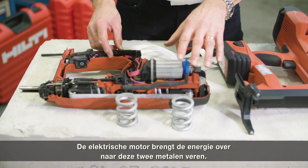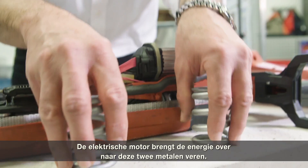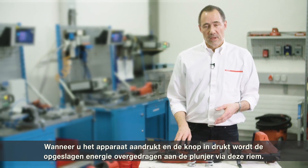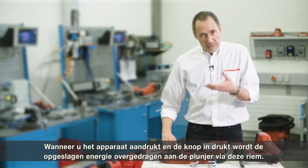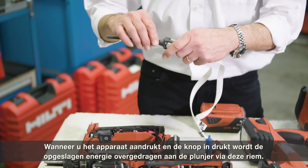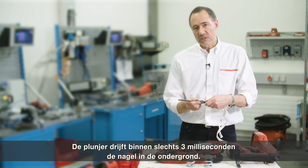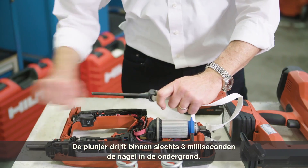The electrical motor transfers the energy into these two metal springs. When you compress and trigger the tool, this buffered energy is released to the piston and transferred via this belt — the piston moves in just three milliseconds, driving the nail.